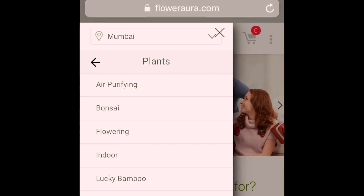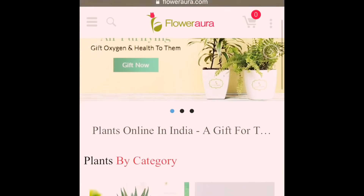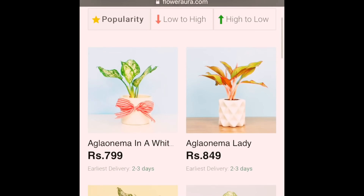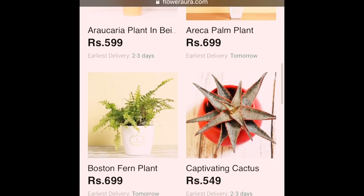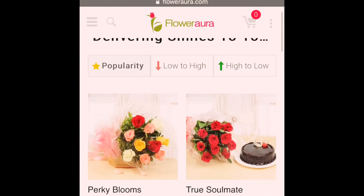I'll add the website link in the description box so you can buy plants and gift them. Basically if you live in a city you can give flowers or plants directly, but if you want to send to relatives or family in another city, you can check their website. My collection is a pretty decent and great collection of plants, flowers, and gifts you can send to your relatives.